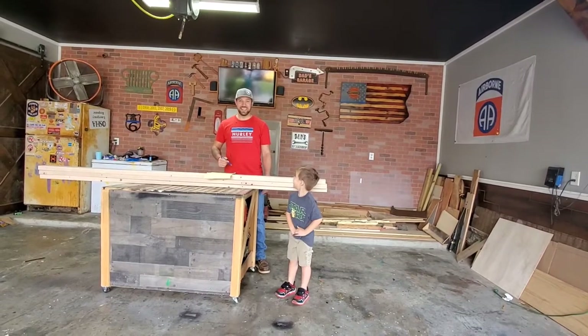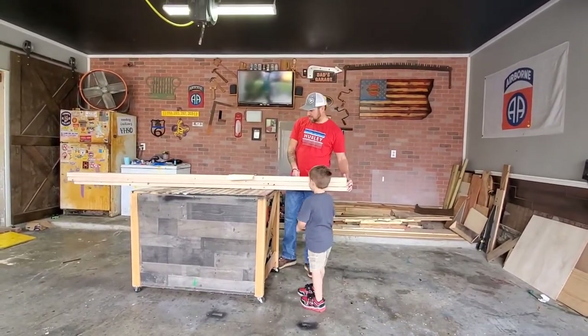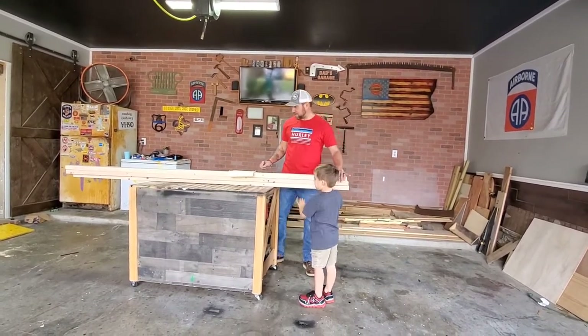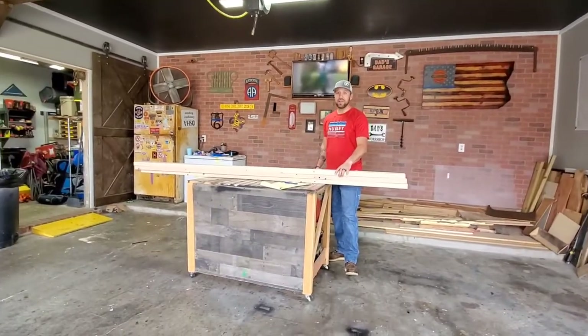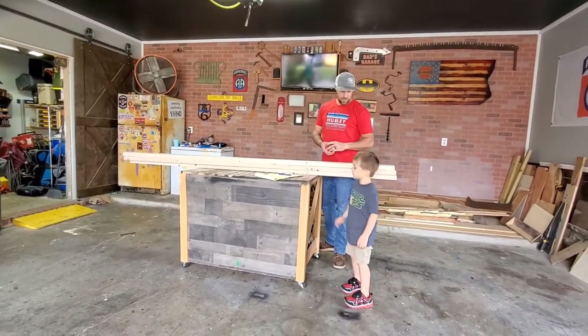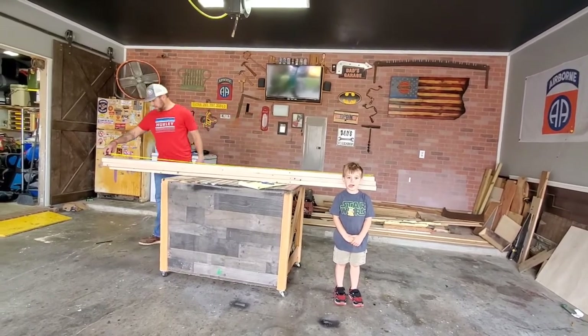Today Matthew and I are going to build a foot board for my bed — nothing fancy, just fine 2x4s. I think these are 10-footers. The price of lumber, believe it or not, is finally back to normal — these were only about $3.38 a piece at Home Depot.